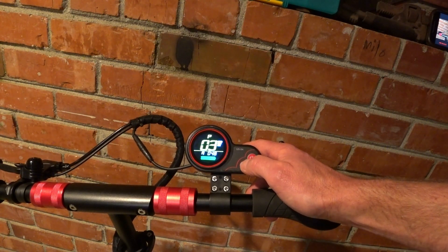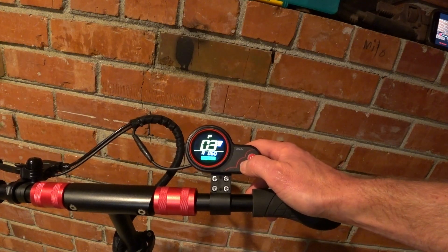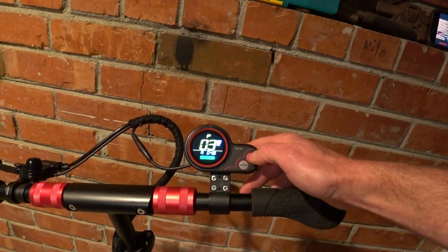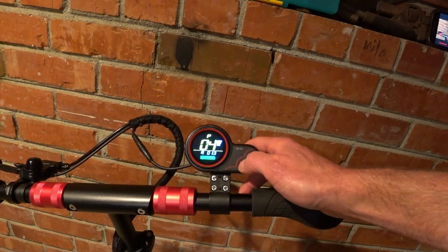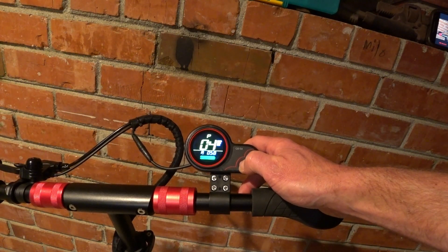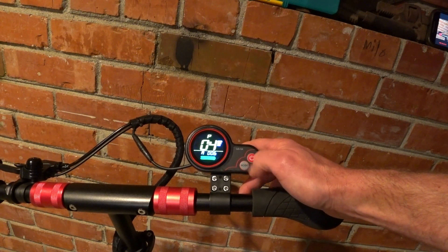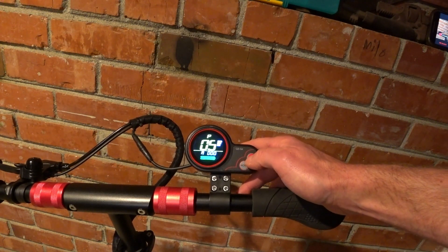P3 is voltage. This is a 48-volt scooter, so you set it at 48. The battery — I haven't charged the scooter in a little while and the battery just kicked down a little bit. P4 is dormancy time — this is how long the scooter sits before it automatically powers itself off. If you hold the mode button it speeds up the display. P5 is not used on the scooter.